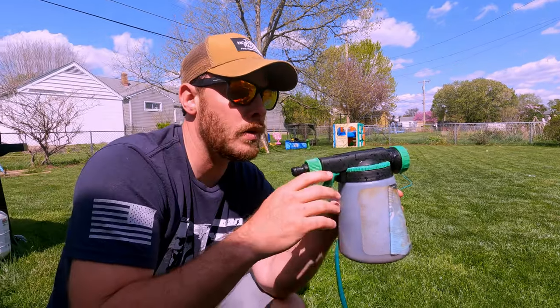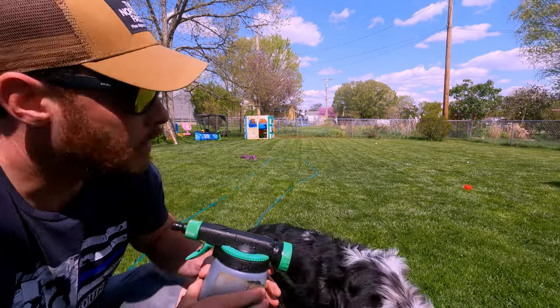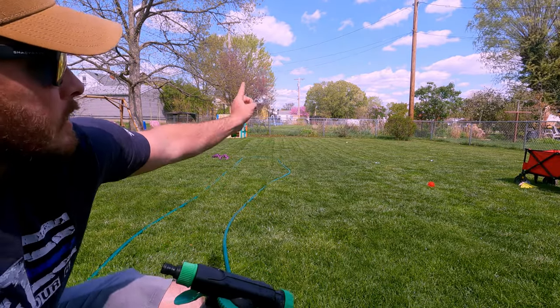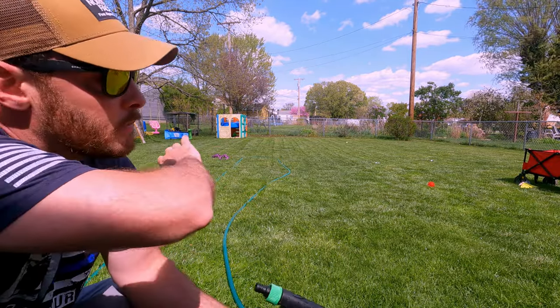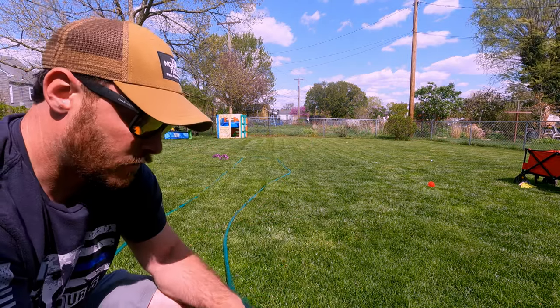When you use the sprayer, you're going to want to do two different directions. In my yard, you're going to want to go left to right and then front to back. You want to get as much even coverage as possible.